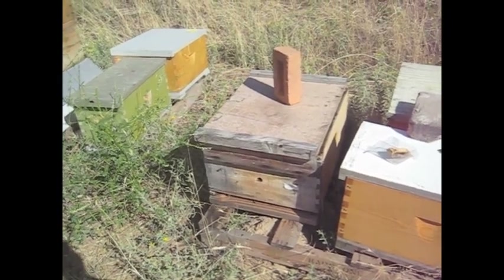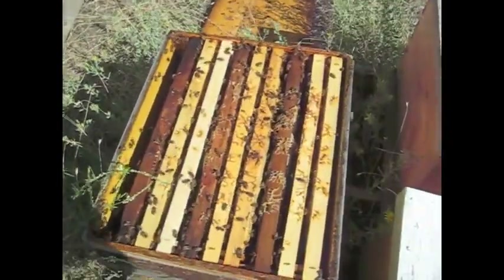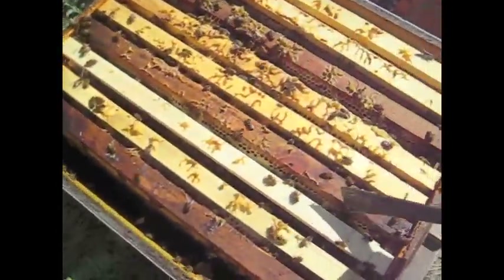This colony's got a laying worker. It's obvious because of the drone cells — the drones that are in the worker comb.